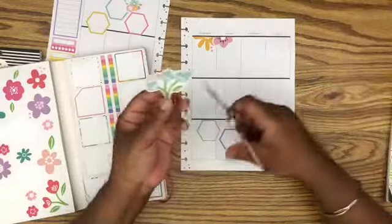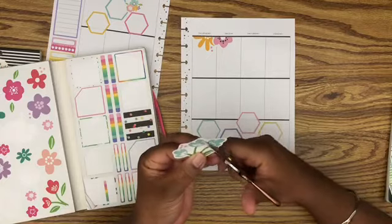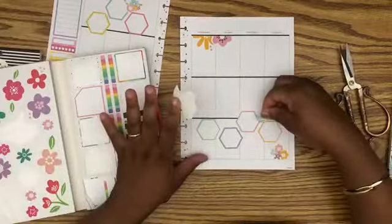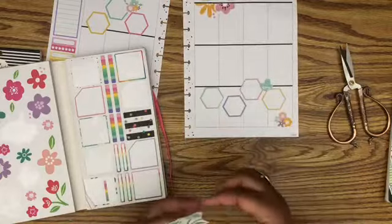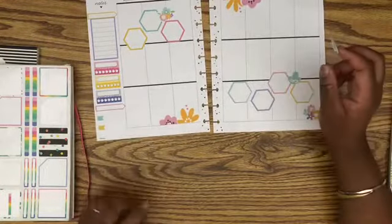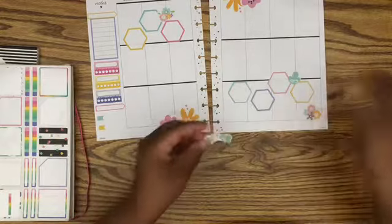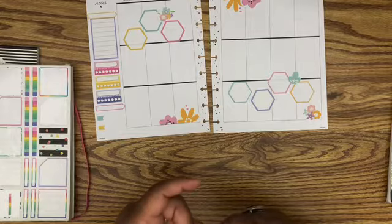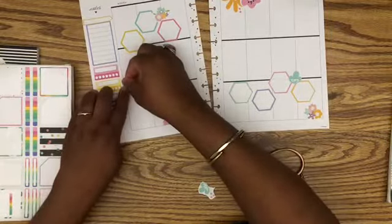I'm gonna use these but I don't want to use the green stems — I'm just gonna cut those flowers out. Cute! Now when I have these cut out I don't even know where to put them, even though they're so stinking cute. I think I will cut the rest of that off and just pop this here.